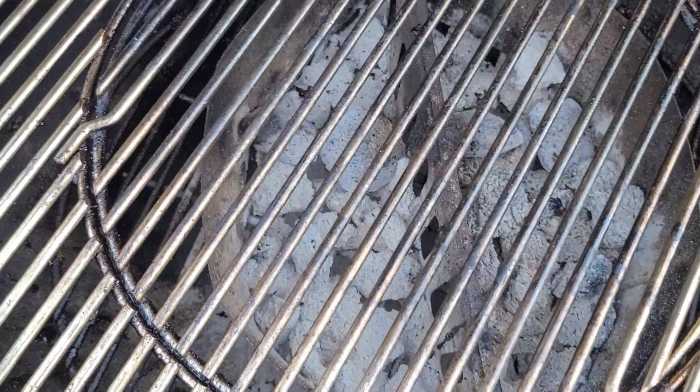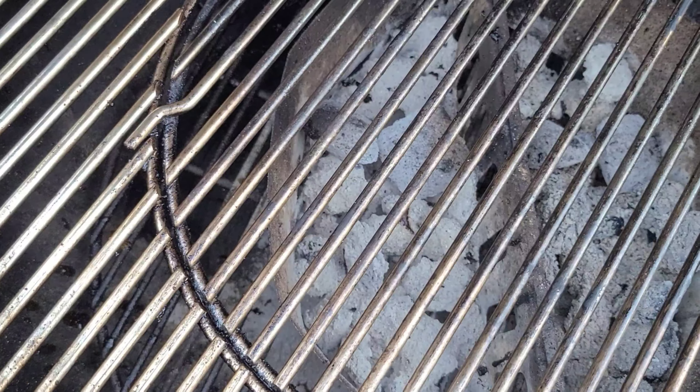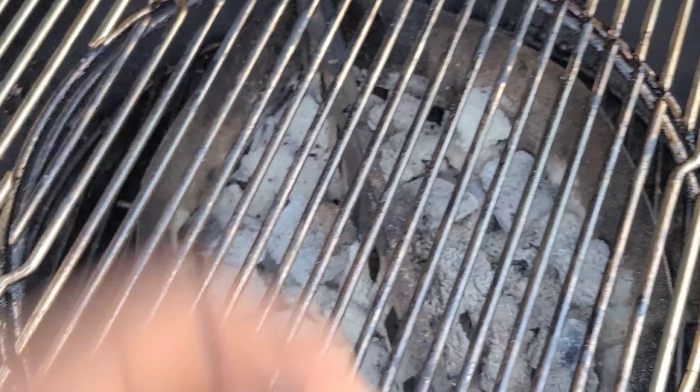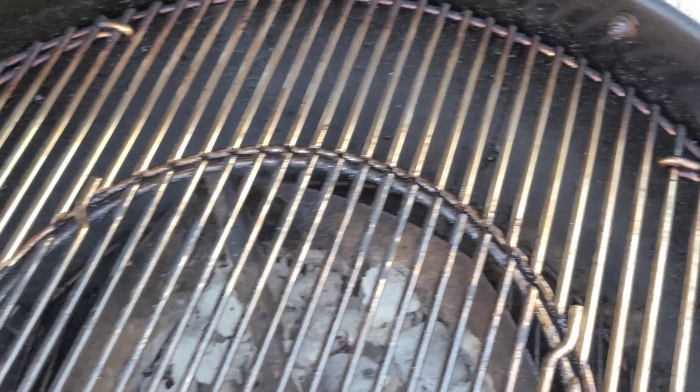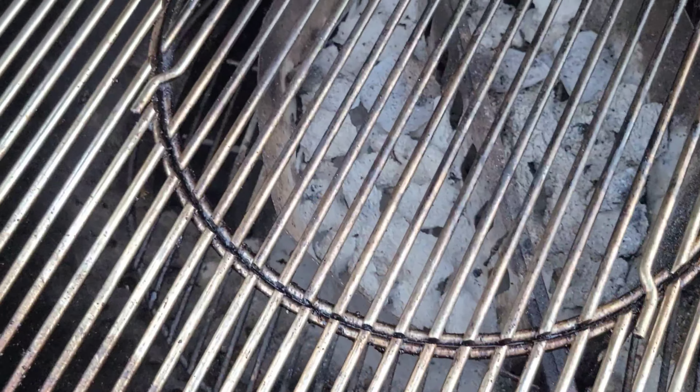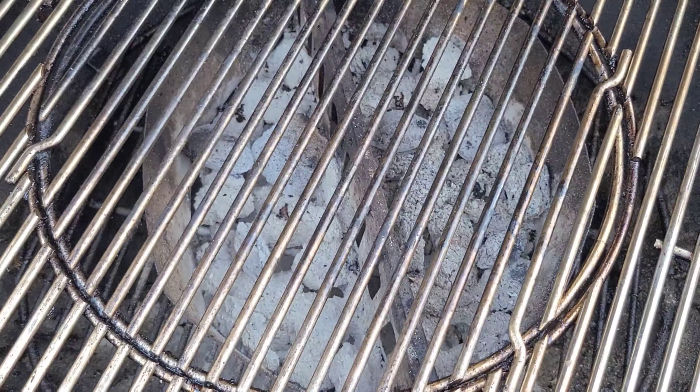We're gonna be using my boy's setup — cooking with Coochie. Basically it's gonna be the snake method. You're gonna notice it'll be the two-by-two briquettes all along the side. We'll check that out for the first time, see how long we get it cooking and get this cook going. Let's get these racks out.